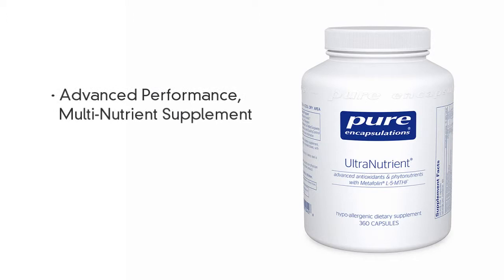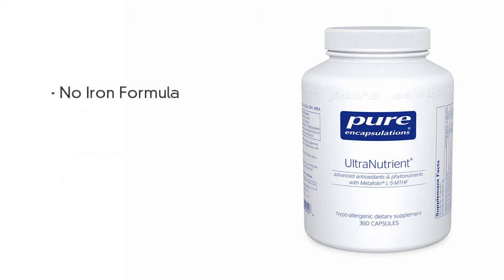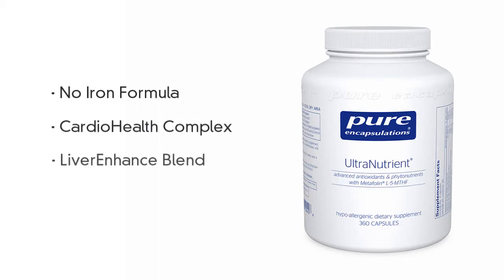Ultranutrient is an advanced performance, multi-nutrient supplement that uses some of the most highly recognized antioxidants, nutrients, and botanicals. This no-iron formula features two special blends, CardioHealth Complex and Liver Enhanced Blend, for optimum heart and liver support.